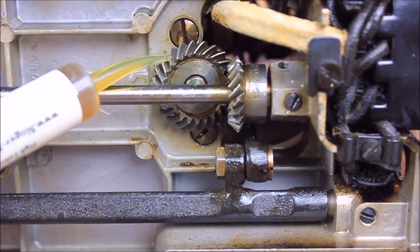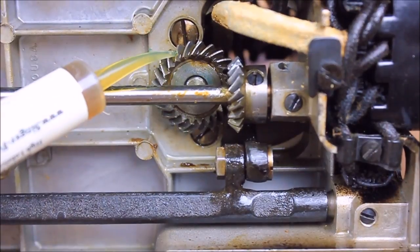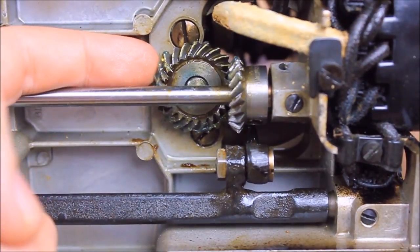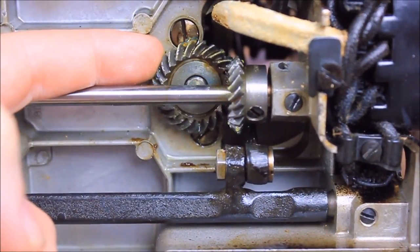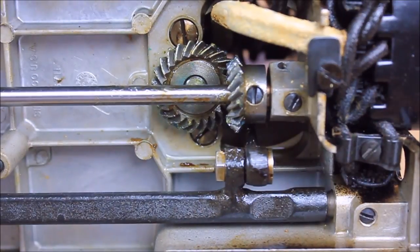We do not recommend using fibrous paper cloths or cotton swabs to clean the excess away because it will introduce lint and foreign fibers into the gears. Instead, after turning the hand wheel a couple of times manually, use your finger to wipe off any excess lubricant. Although the excess lube will not hurt anything, it leaves a mess inside your machine.